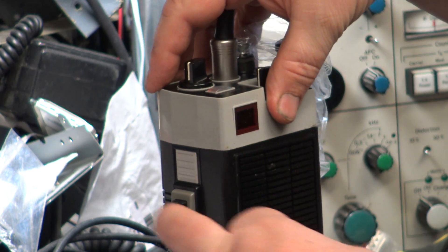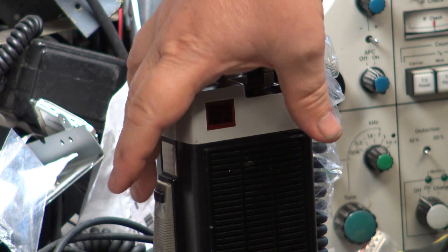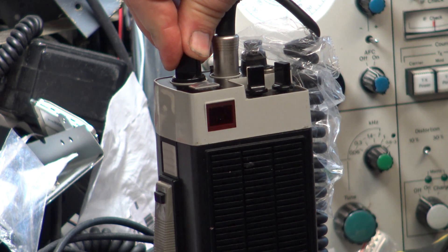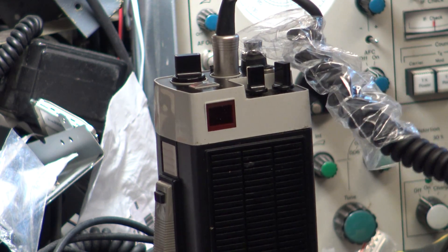The only thing I've not been able to sort is the channel display button - there's the button there and I haven't got a replacement, so that still doesn't work. Normally you press the black button and the display lights up for three seconds. So you have to remember which channel you're on unless you turn the knob. Let me go to channel 21.